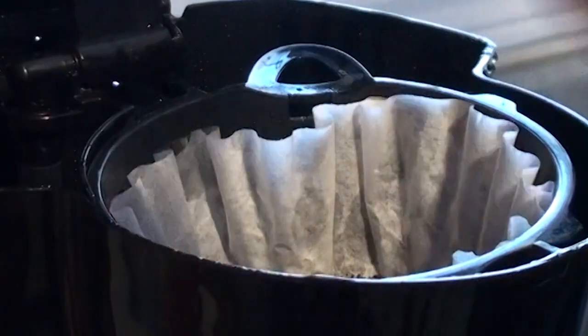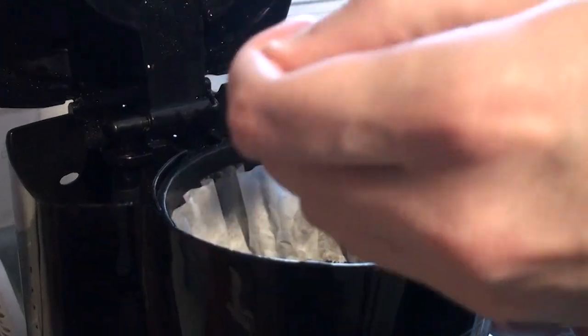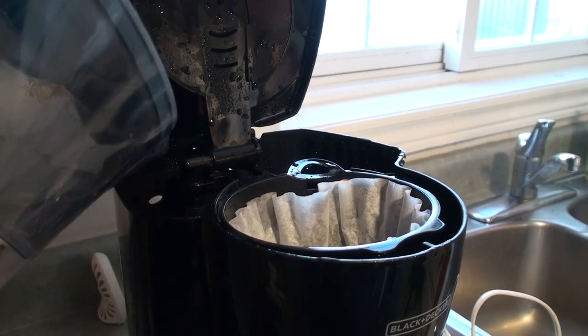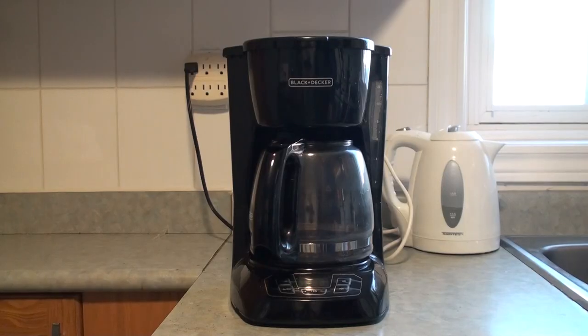Let's heap it up. Nice. Only the purest water for you, my pretty. Excellent. Truly excellent.